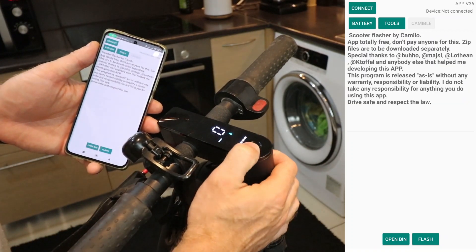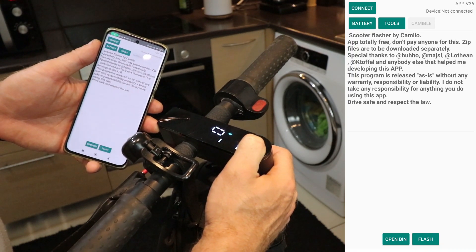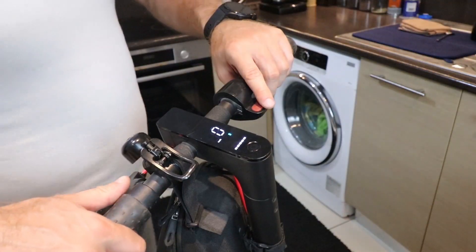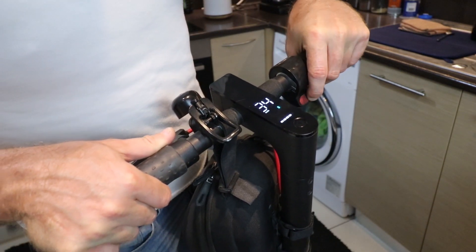Now let's power off the scooter after the patch and turn it back on. We need to ensure the changes take effect. And there it is, folks.